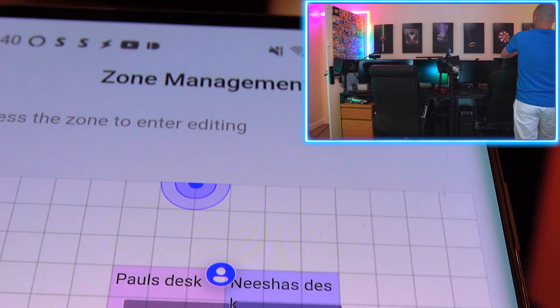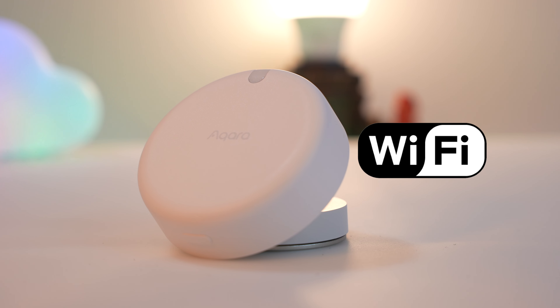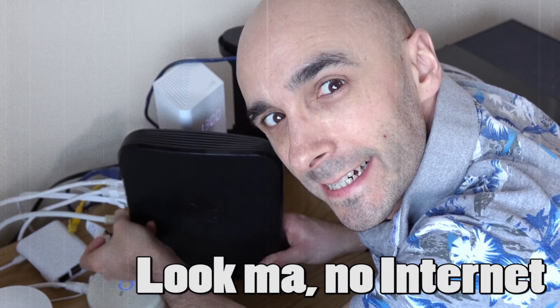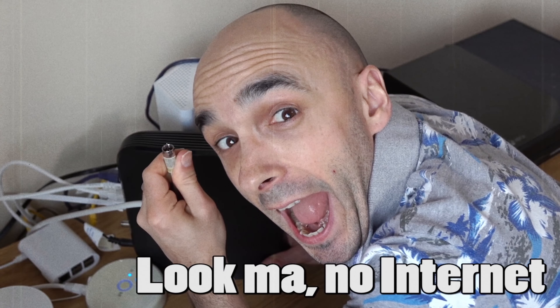It works with Amazon Alexa and Apple HomeKit, and at some point in the near future it will fully work with Google Home too. It does so via Wi-Fi and entirely locally, without any need for cloud connectivity or a separately purchased Aqara bridge.